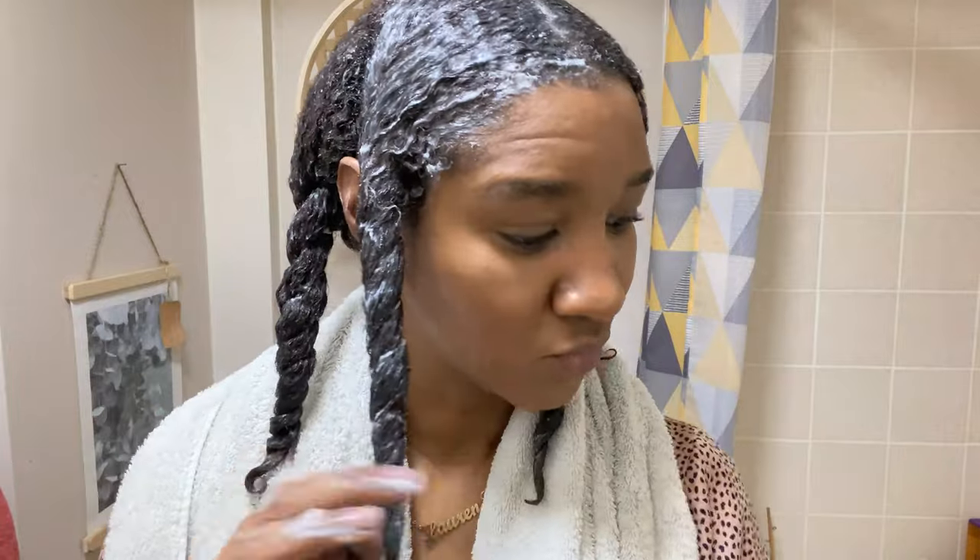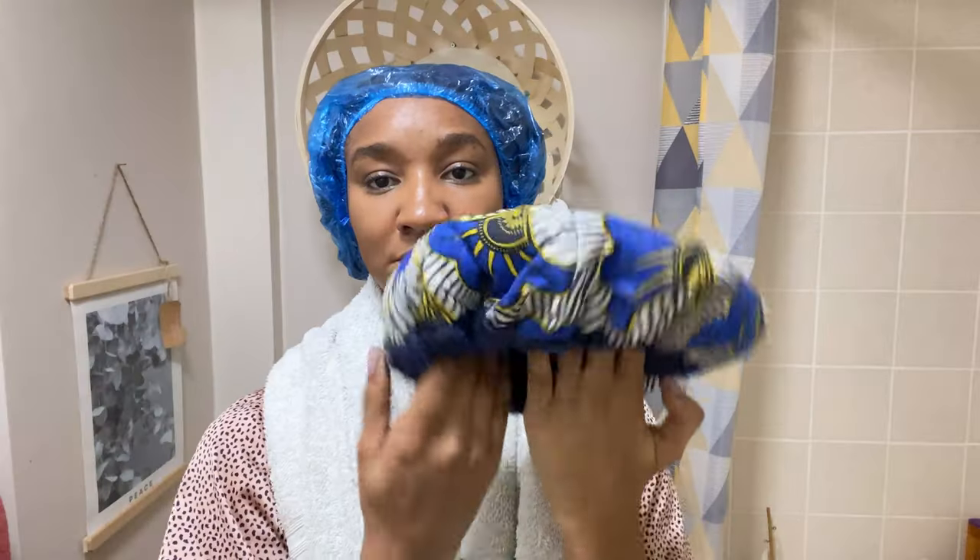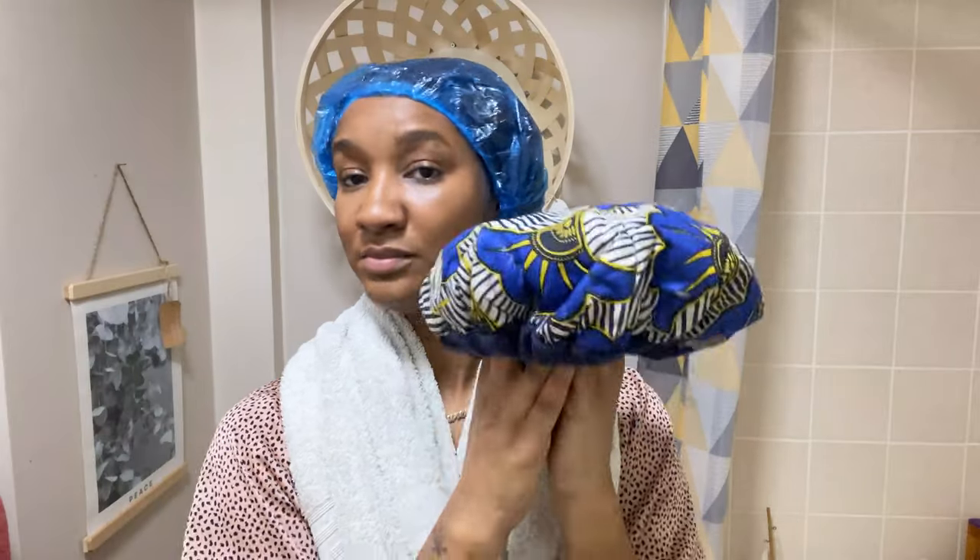Now I'm going to sit with my thermal cap on just to make sure that the deep conditioner penetrates. You can heat it up in the microwave — I have done a video review on the thermal cap if you're interested. As you can see my hair is fully saturated, it's like butter.